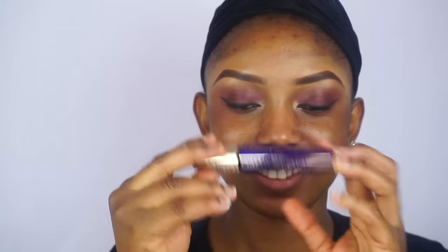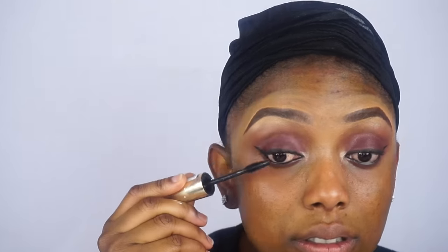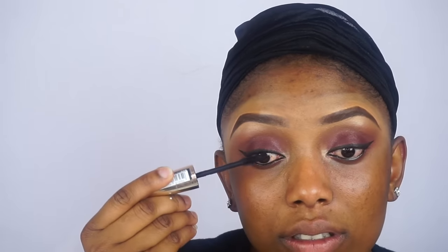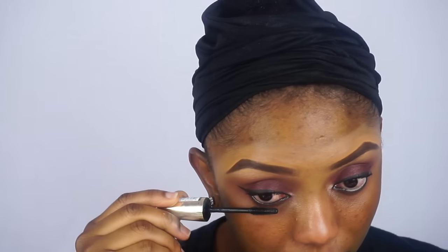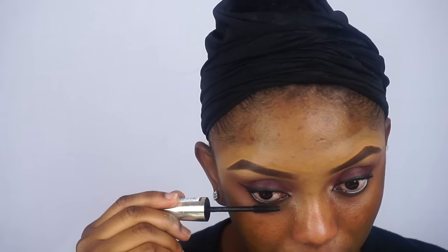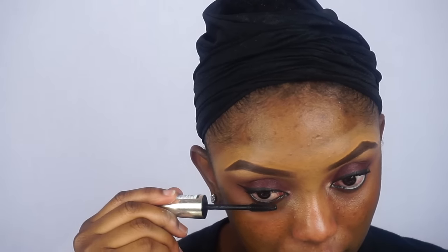Now I am going in with my mascara. After that I am going to go ahead and put on my false lashes.